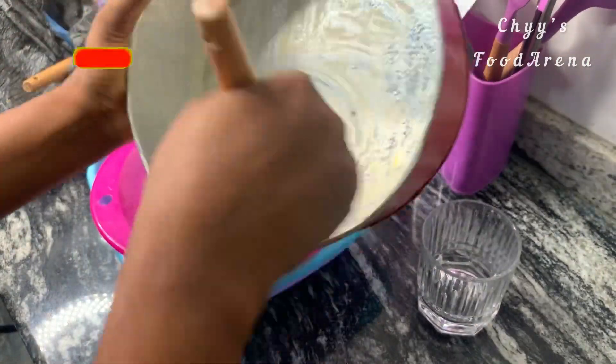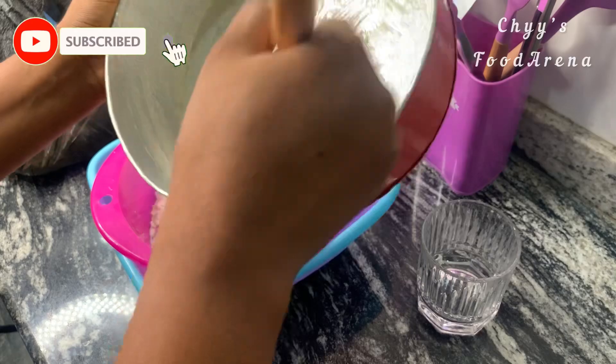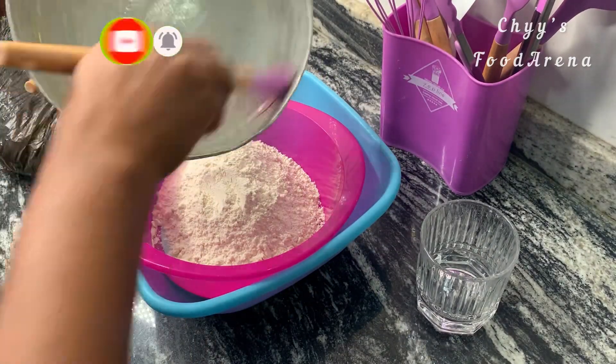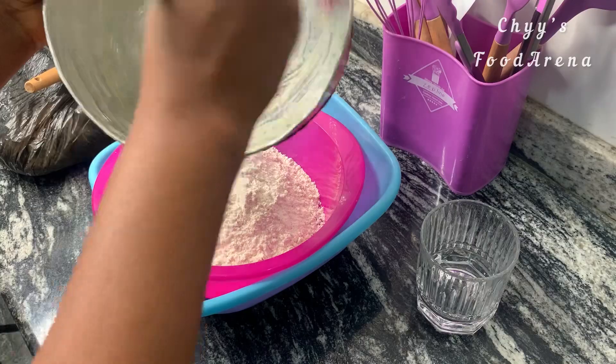I'm going to go ahead and sieve my flour. After sieving, I'm going to grease my pan with some butter, then sprinkle and dust some flour in the pan.